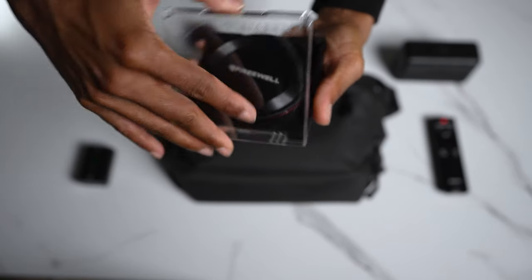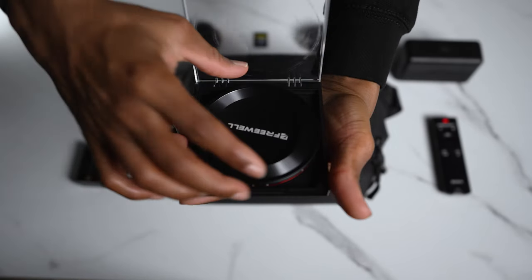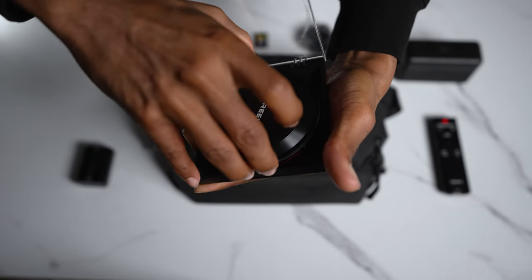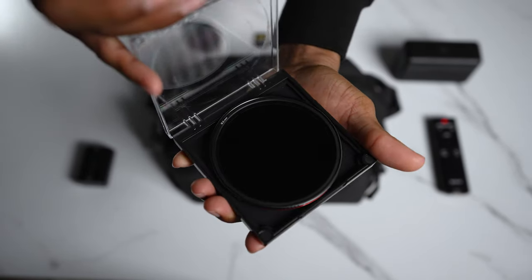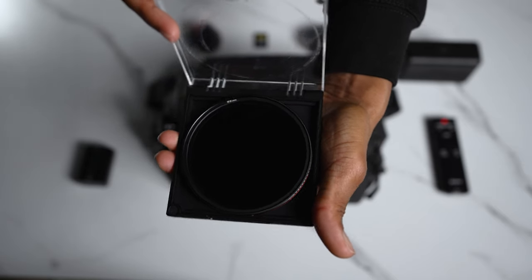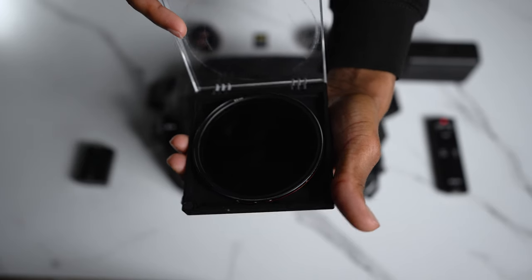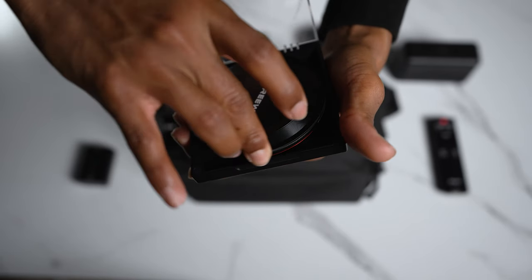You can't forget the ND filter. This is a variable ND filter — you can control the brightness when you're outside in any overexposed areas. If you're outside shooting and creating content, I think it's mandatory that you get a variable ND filter to make sure you don't get overexposed shots. I do need a nice-looking case for the ND filters, so if you guys have any suggestions, let me know down in the comments.